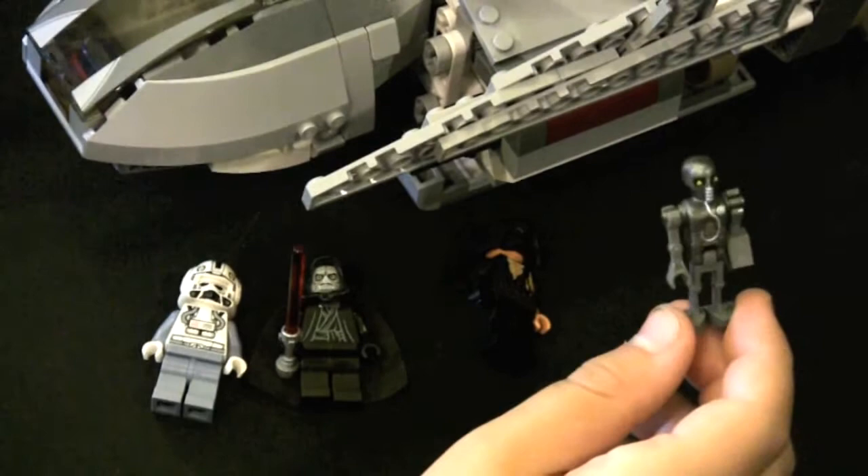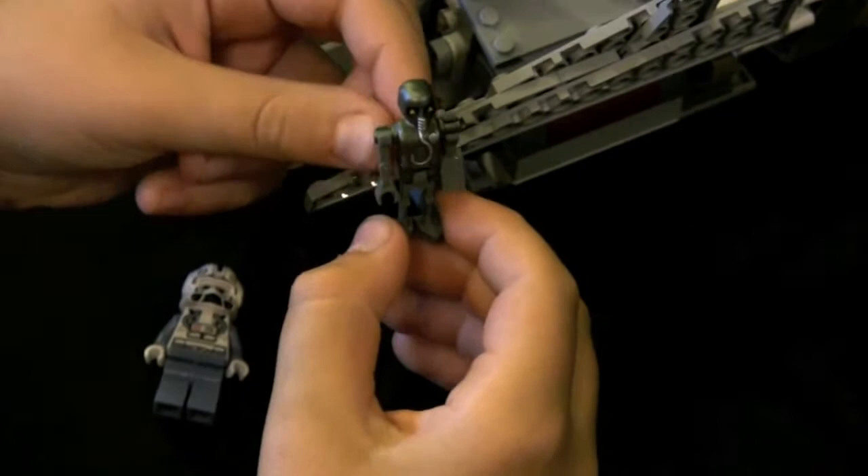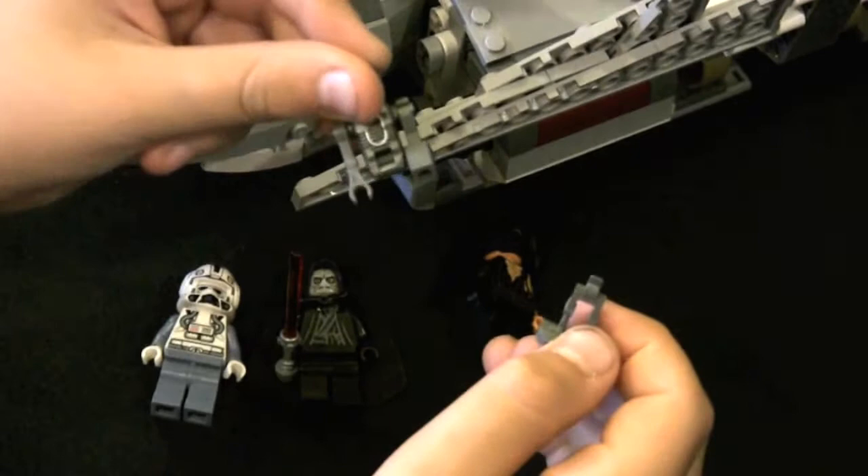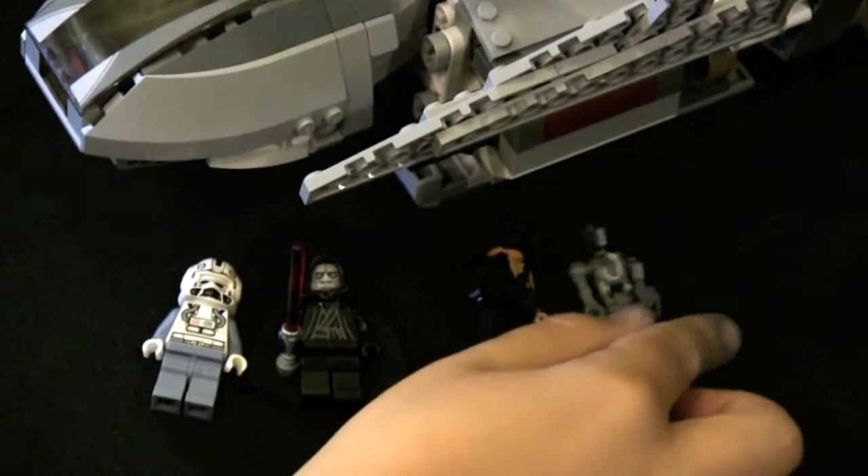The 2-1B medical droid captures the way the droid looks. They did a pretty good job on the head, and they have the body right. The legs have a U-joint where they connect to the body, and it's not very stable. When I place it on the ship and take it off, the legs easily separate from the body. I fixed this by finding another pair of legs from my spare parts.